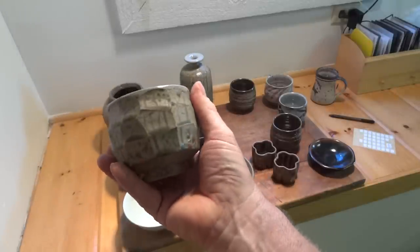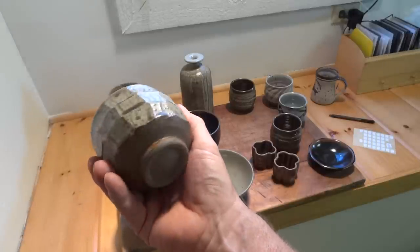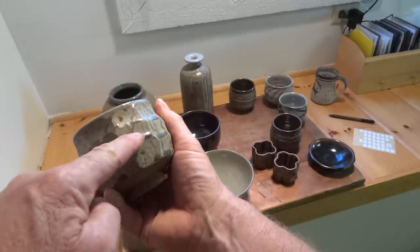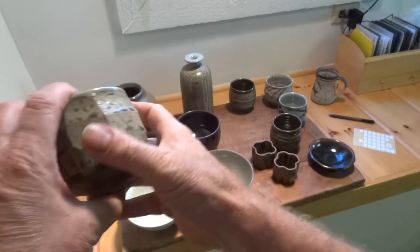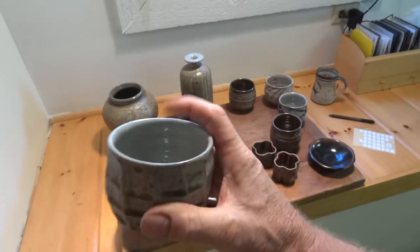This one is thrown and then peeled with a potato peeler, sprayed over with wood ash. Quite pleasing. It's nice how the wood ash runs and then pools at the base of each cut — the wood ash pools there — which gives a rather interesting effect. Milky glaze to the inside.